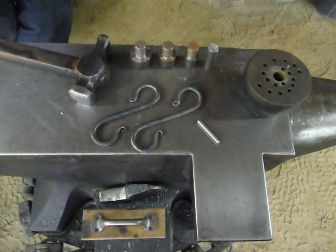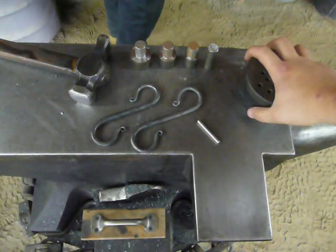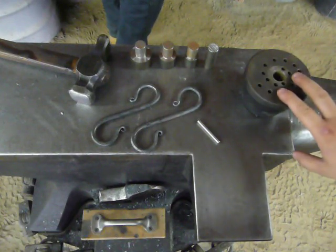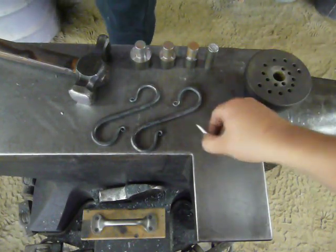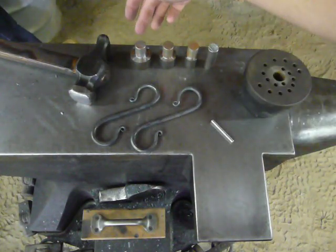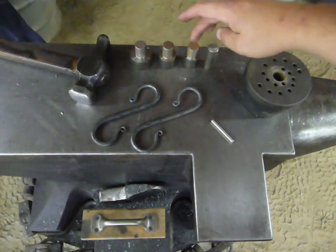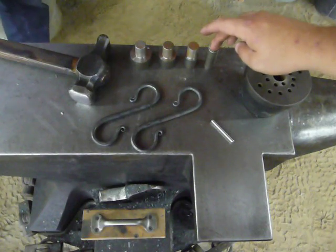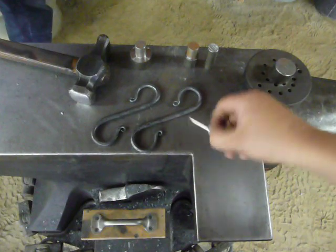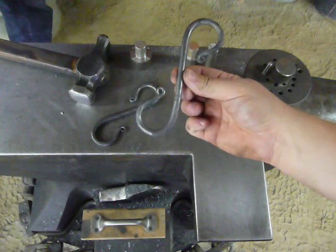Today we're going to look at Yesteryear Forge's hook jig. The jig itself is what goes in the anvil — it has been CNC machined with all of your various holes. It also comes with five pins: a quarter inch hardened dowel pin, and four different sized center pins — inch and a half, inch and a quarter, inch, and three quarter. Today we're going to use the inch and a quarter center pin and the dowel pin, and we're going to forge S-hooks at five sixteenths round.